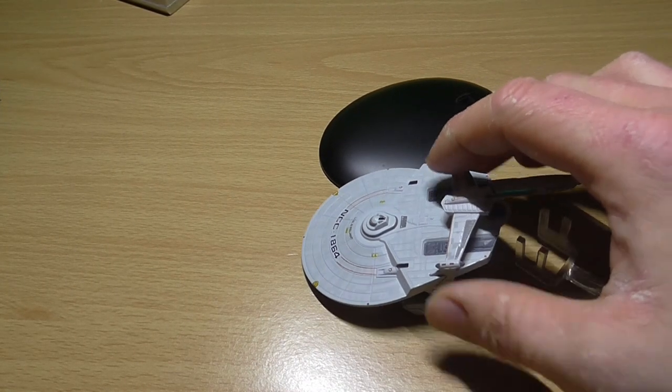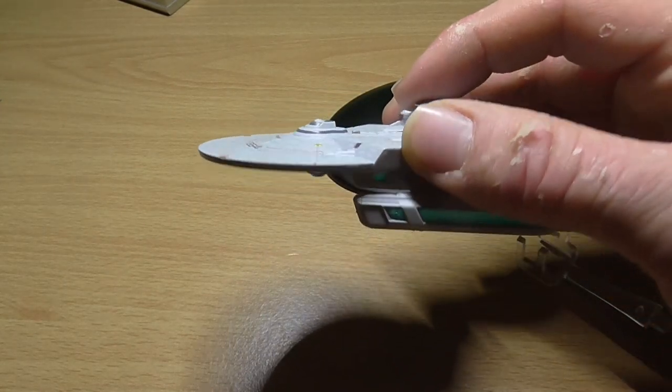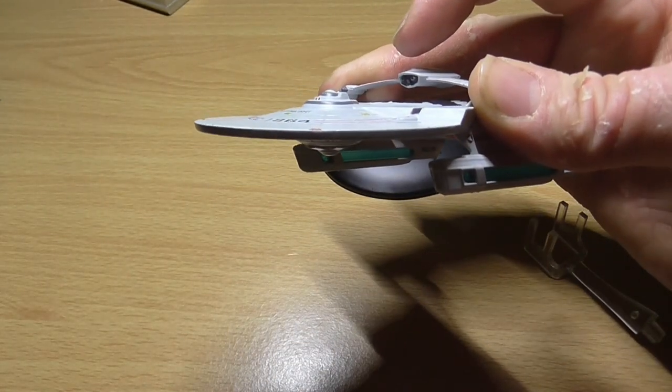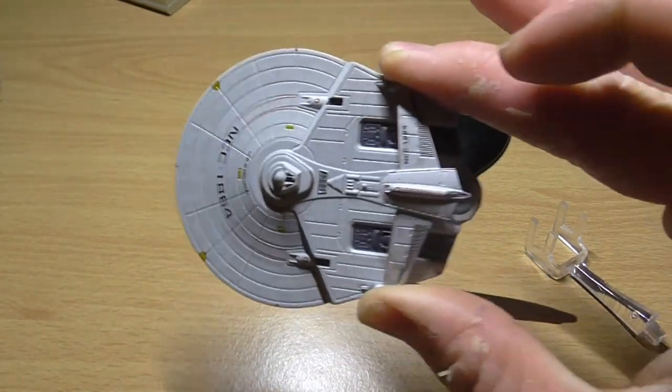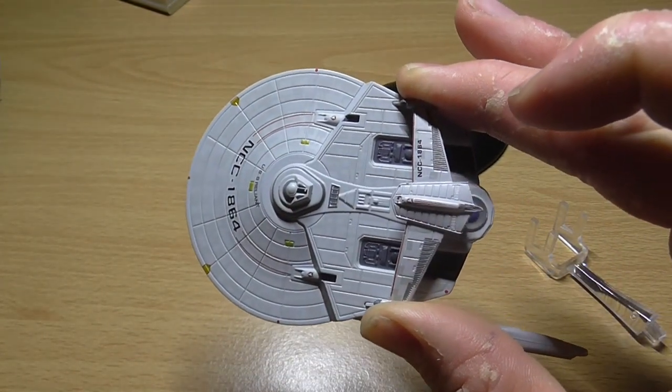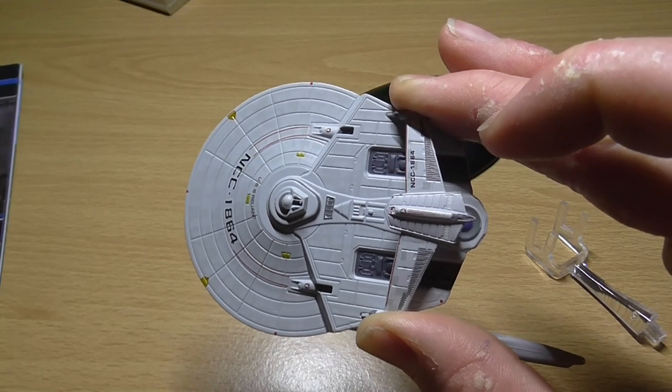The Reliant had a vertically installed warp core, which was the same design as those fitted in the Constitution-class. It spanned several decks and was capable of propelling the ship to a top speed of warp 8.